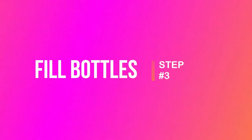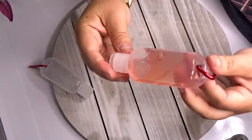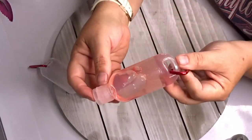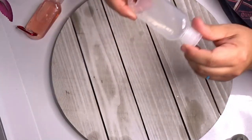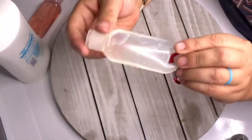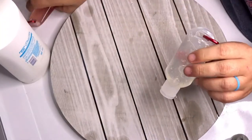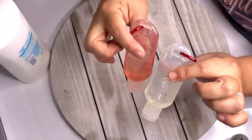Now we're going to fill these up with our body wash and our shampoo conditioner. That's quite a bit of body wash. Then we will do our shampoo conditioner. If you want, you can write on the sides which one they are, because these ones are colored — but she already knows so we don't have to worry about that.